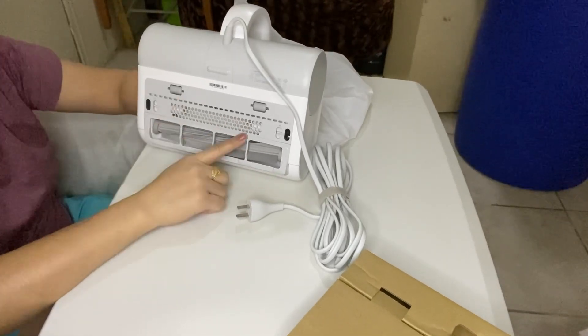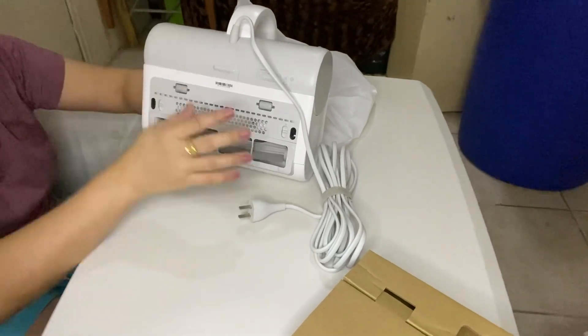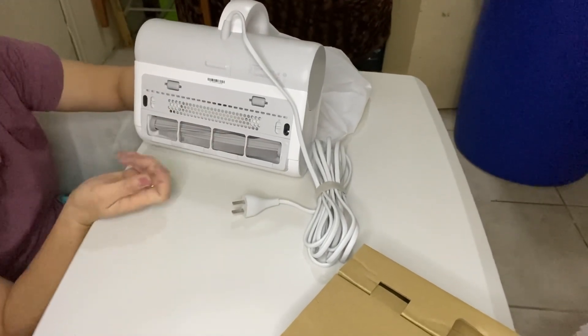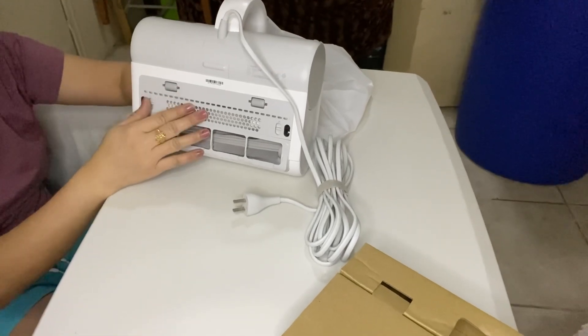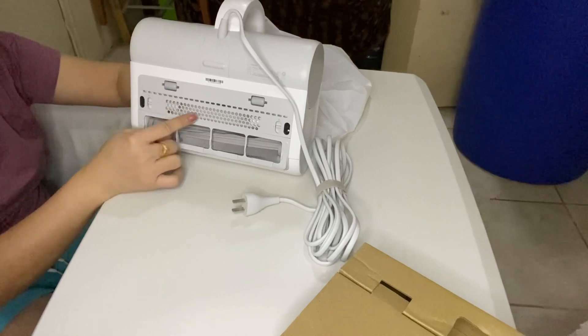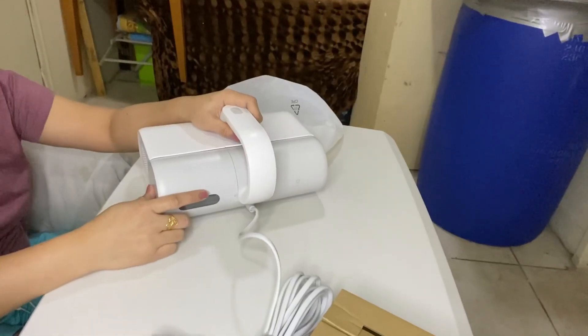Ito yung gloopy lights. Mag-ilay siya ng blue. So ito yung gloopy lights — para pakuha ng mga mites. Tatayin ang mga mice, ang bacteria.